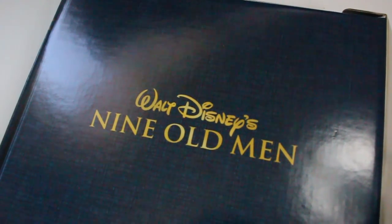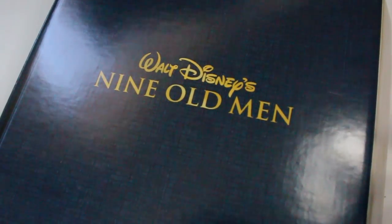What's up, you guys? I'm super excited today to do a very special unboxing of this year's D23 Gold Membership Annual Gift. As you can see here, it's called Walt Disney's Nine Old Men. And I truly don't know what I'm going to find inside, but before I open it up, I'm going to give you just a little bit more information on what the heck this is.